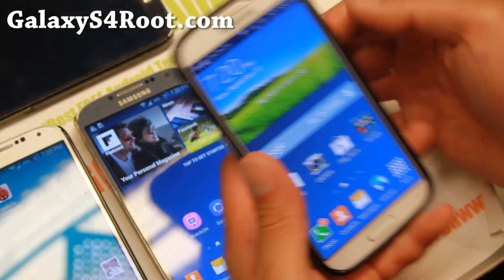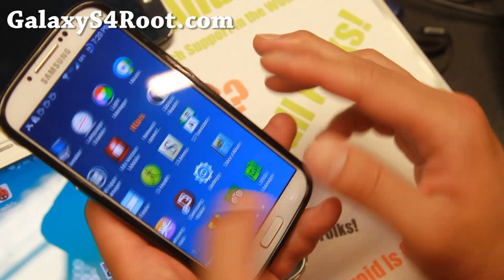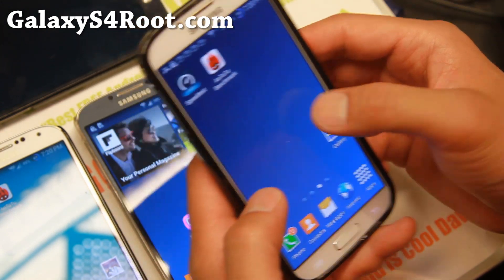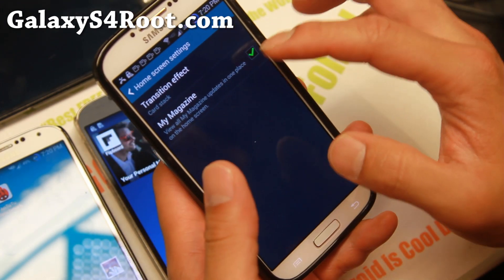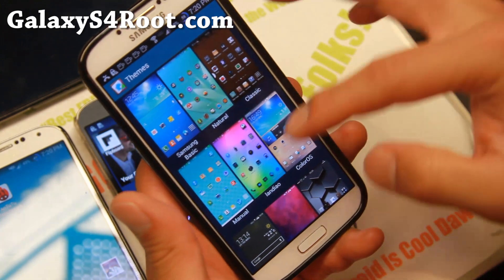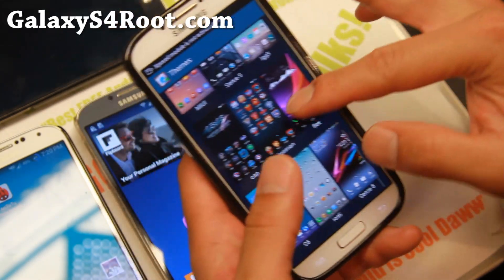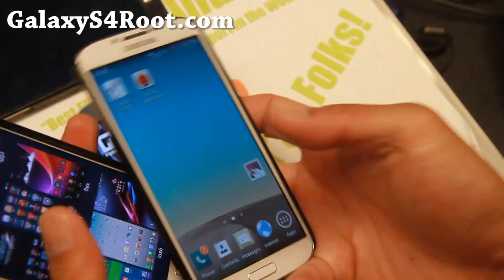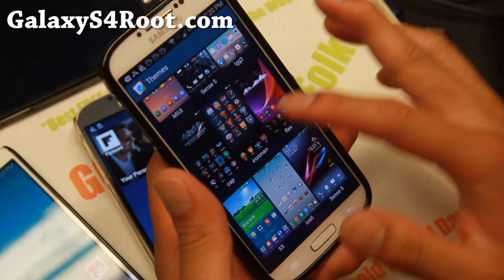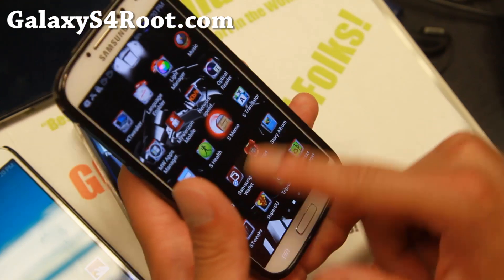These ROMs all come with a modded S5 launcher, which is way faster than the default TouchWiz. If you're still running stock Samsung firmware, you're really missing out. They also come with home screen settings where you can disable My Magazine, which I recommend. You can get up to 20 different themes — make sure you flash the TouchWiz theme zip file to get the additional themes. I quickly changed it to the LG G3 theme, which also makes your lock screen look like an LG G3.